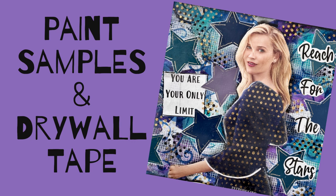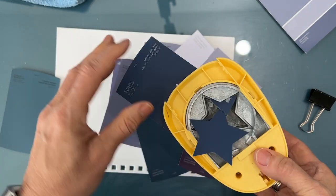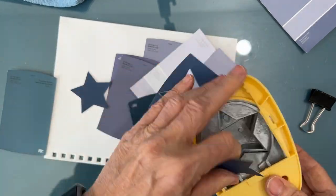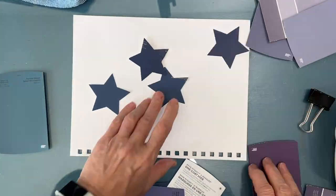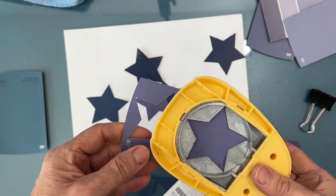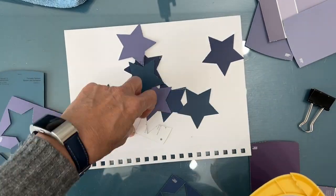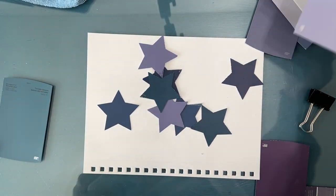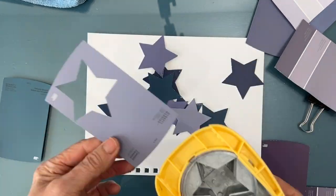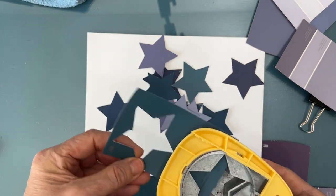Welcome to my channel. Today we are going to do an art journal page that was inspired by paint samples. These are paint samples — we're doing some home reno and these were samples that we had taken. I was just about to throw them in the recycle bin and I thought, hey, I bet I could use them. I'm loving the colors, so the star theme and the color scheme have been set by these paint samples.